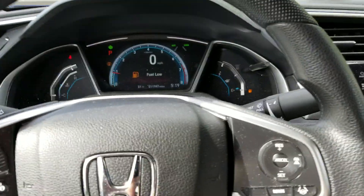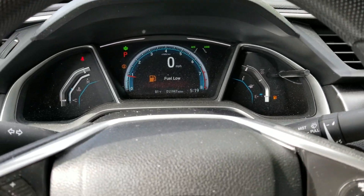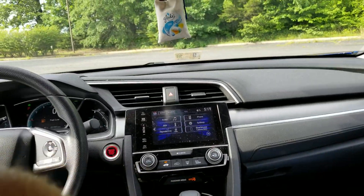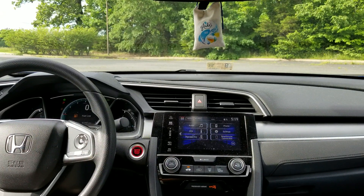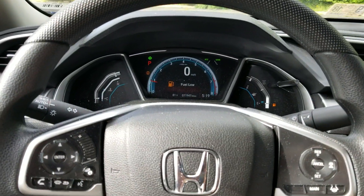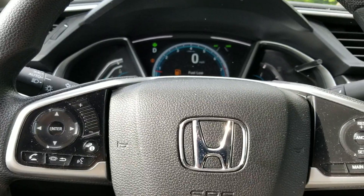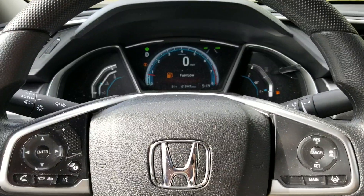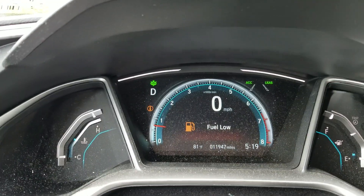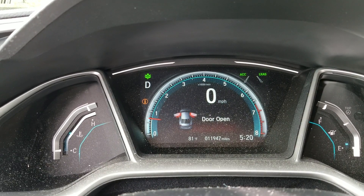Buckle up for safety — I'll buckle up too. We also want to show you something on the dash: when you open a door it shows each door on the display, which is pretty nifty. Joe, I want you to keep the camera over here so they can see the lane keep assist. We've got the lane keep assist on and we're going to take a short trip onto this local road where we have some good lines.